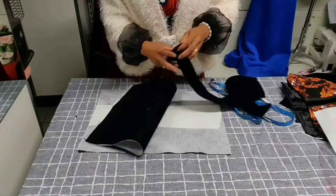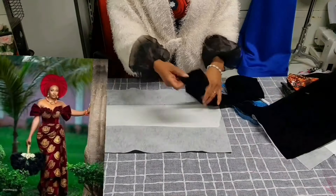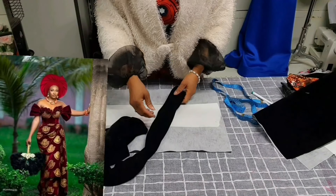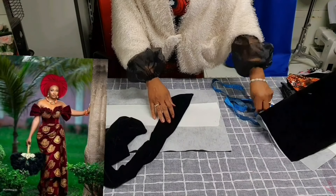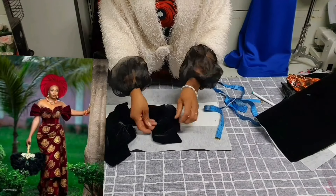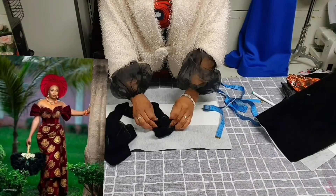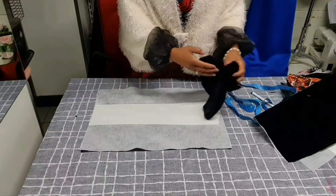There are ruffles on the bust area of the blouse. I've cut out my strap — it depends on how wide or visible you want it. I cut it at 6 inches and after closing it I have 3 inches. The next step is to make the ruffles by pleating the fabric with the machine, then attaching them to the bust area.